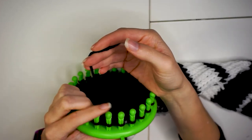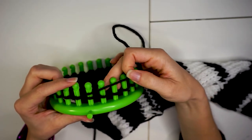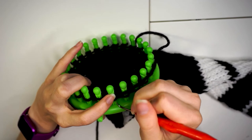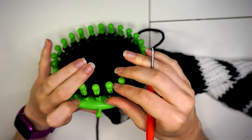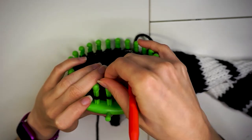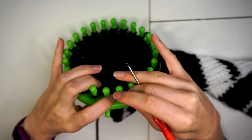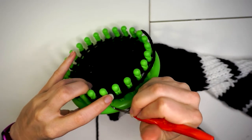To cast off, you'll bring the yarn around the back of the peg it's attached to, and in front of the pegs in the direction you've been knitting. Bring the lower loop up and over for the first two pegs. Then take the second loop you just did and move it to the first with your fingers. Bring the bottom loop up and over, and then place the loop back onto its original peg. Continue to do this all the way around. Be careful not to pull too tight, or you'll have a hard time getting the finished warmer over your hands or feet.